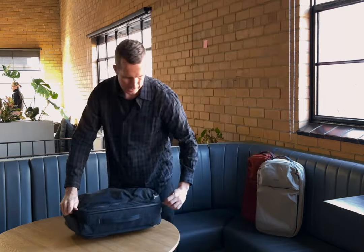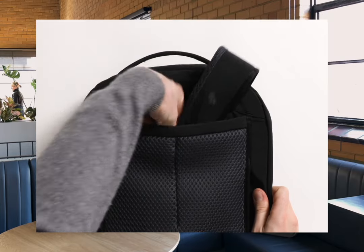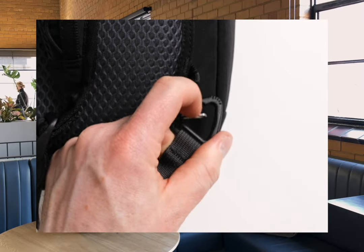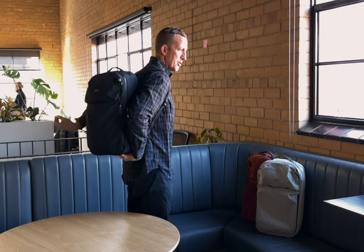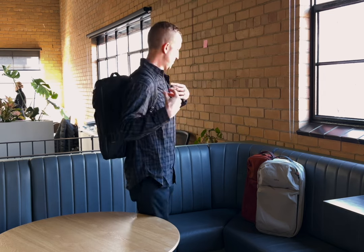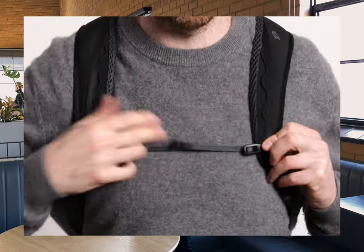Now as for the comfort, we know that this bag occasionally will be checked, so we made sure that the shoulder straps themselves can tuck away, but they pop back out from this hidden zone down through here and you can clip them straight on. We didn't skimp on the foam, on the materials, or on the construction of these. We know there'll be scenarios where you are holding this bag on your back for an extended period, so we made sure that the fit and the actual shape of the shoulder straps was really well contoured. And then you also have the sternum strap as well for if you're doing a longer haul session.